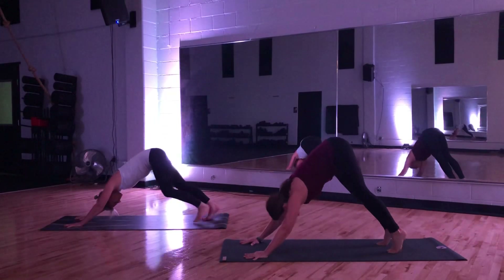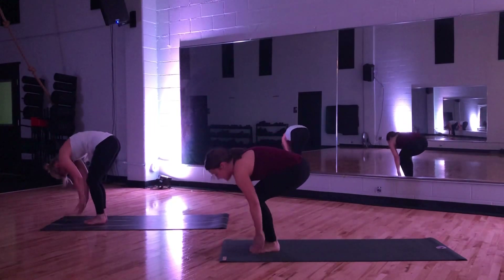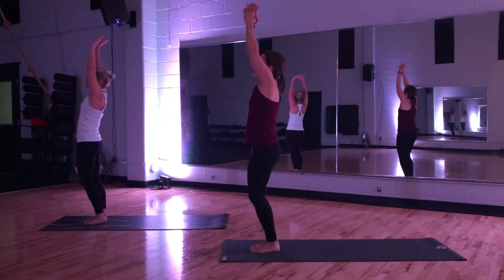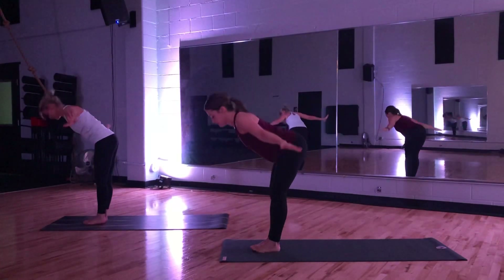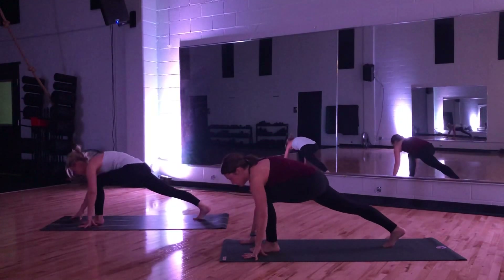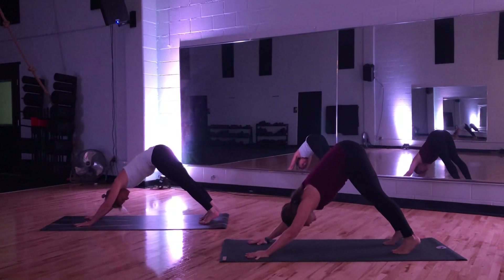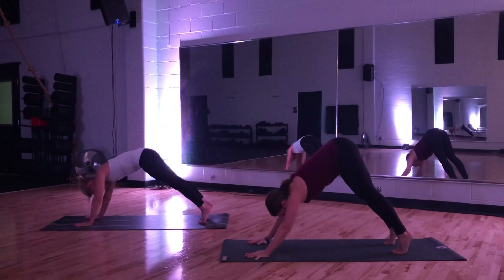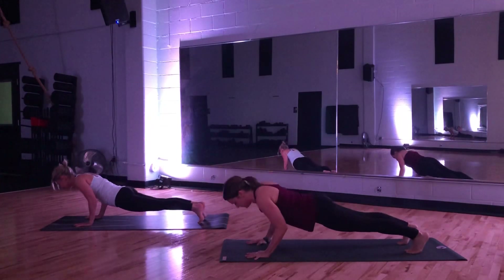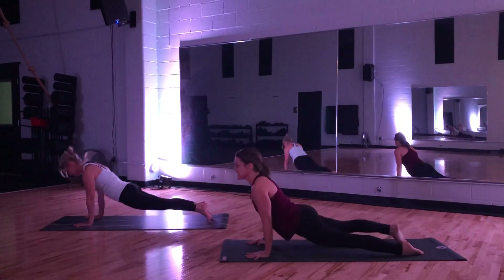Walking feet forward, coming into your forward fold. Bend knees softly, take your time to rise. Big inhale. So that's our sequence — nothing new to learn. Forward fold. Stepping back with left leg into lunge. Breathe in. Down dog. Feet hip distance apart. Shift body forward, coming into that high plank. From your knees or toes, lower down. Baby cobra, or coming into up dog. Down dog — send it back.